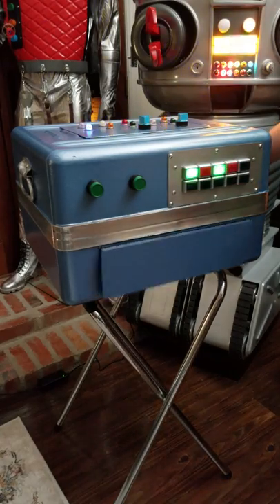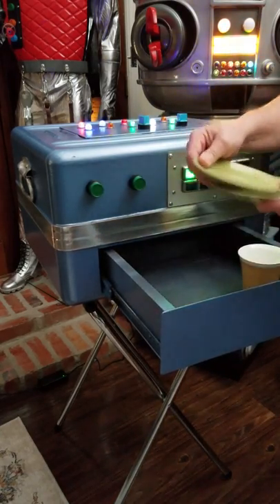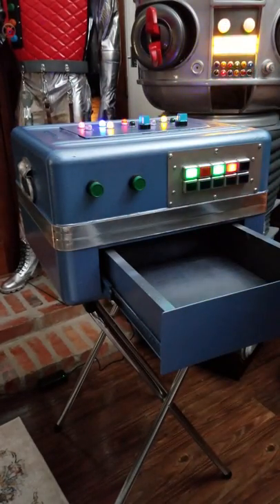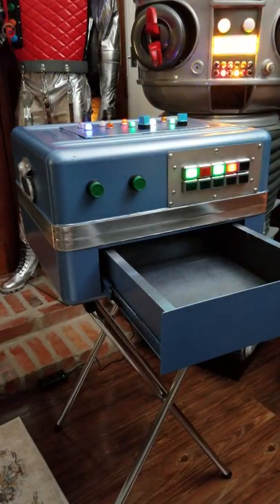And they're done. Two clean plates, one clean coffee cup — Maureen Robinson couldn't have done it any better herself.